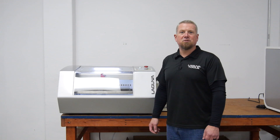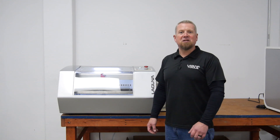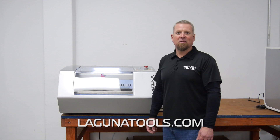That concludes our CO2 laser tube installation and beam alignment. One tip: take your time, be patient, don't rush it. If you have any more questions or comments, please look for us at LagunaTools.com or give us a call. Thank you.